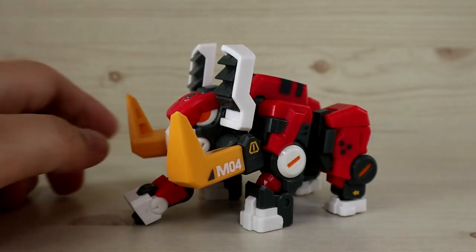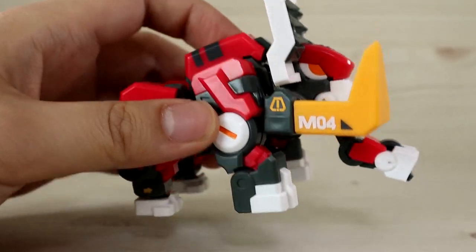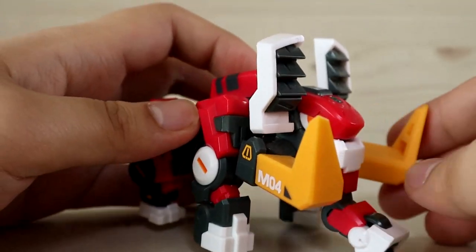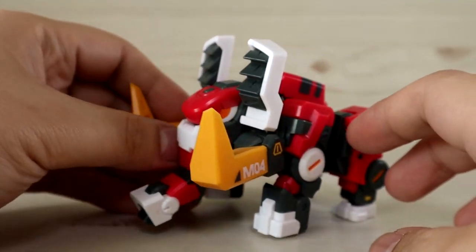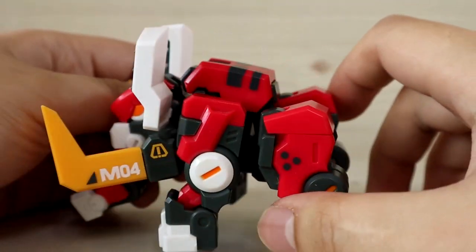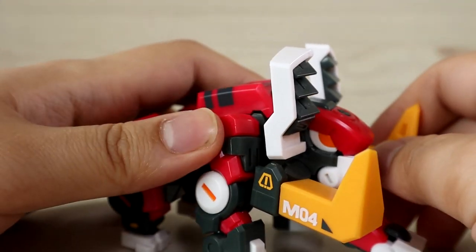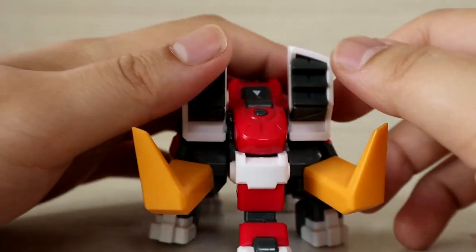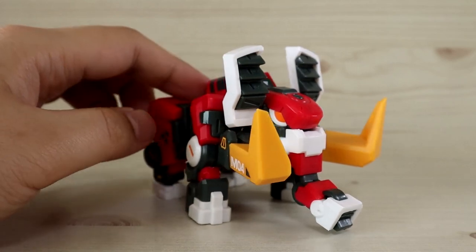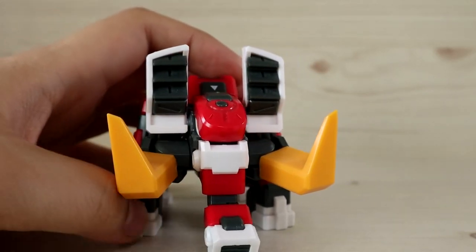Here is MoMA fully transformed. As mentioned, the transformation is pretty simple once you understand how the locking mechanism on the cube form works — after that it's straightforward. I'm really loving this design. It's an elephant slash mammoth mech, and being such an uncommon animal design for a mech, I really appreciate it.